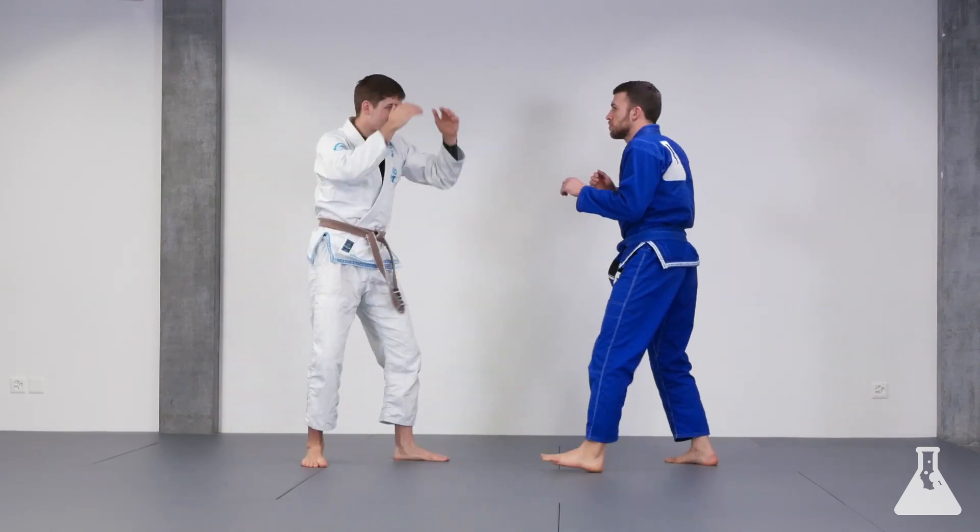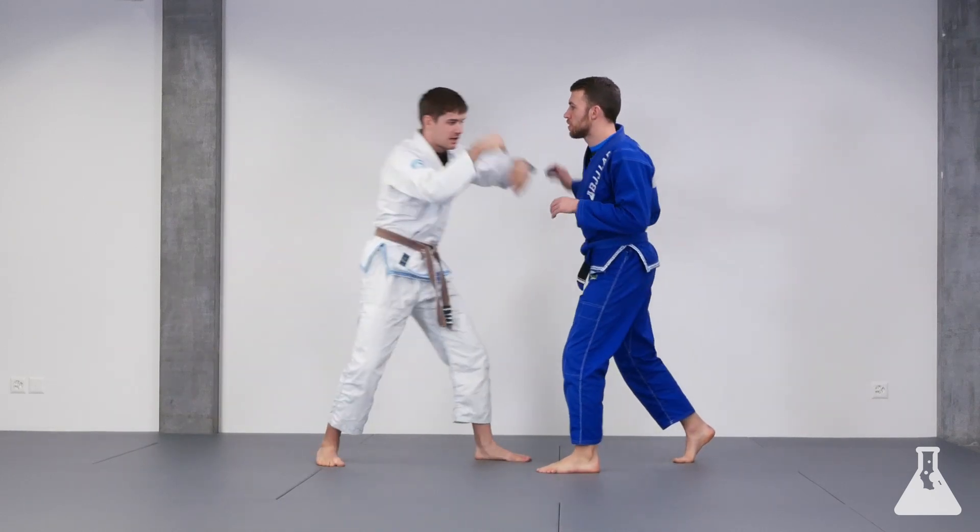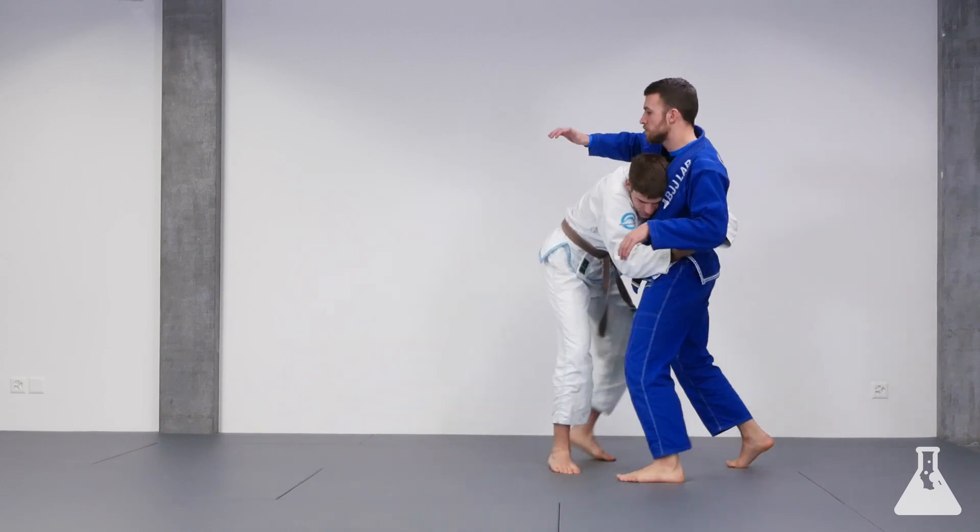Don't make the mistake of dropping the hands too early. If I come in and try to reach before I'm connected, he can still punch me. So wait until you're connected, and then you connect.